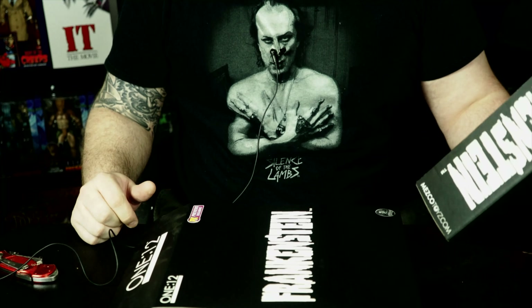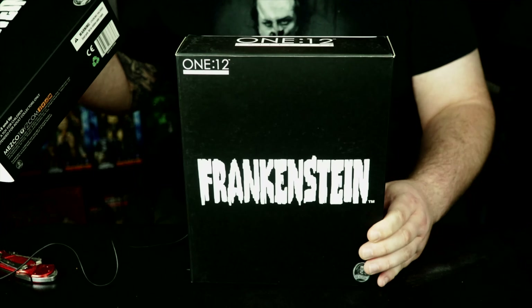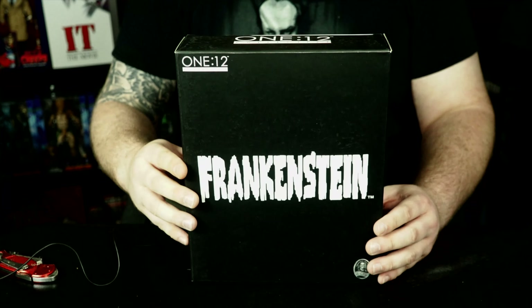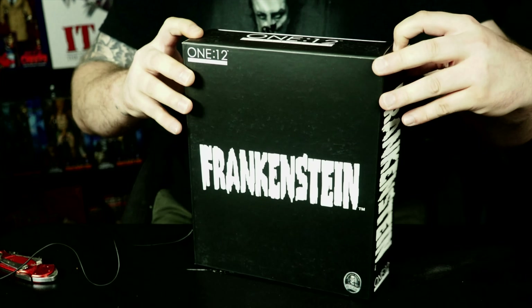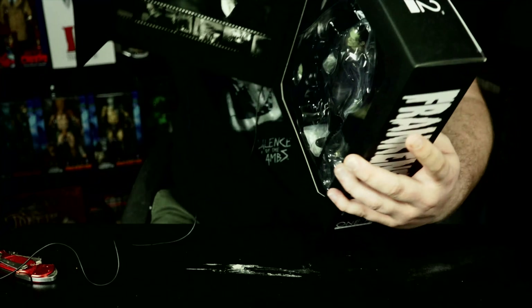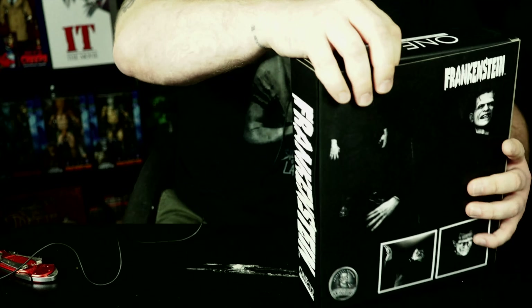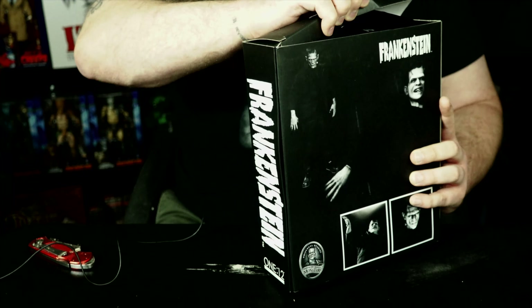We are back now and I just pulled the slip case off of this and exposed the box. Let's get into this guys and actually take a look at this thing for the first time. Let's do the little side profile here — that's the inside. I'll crack it open. Actually there's no tape — I had my little knife here but I thought there would be tape; there might be on the inside.